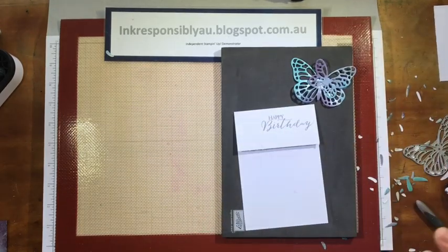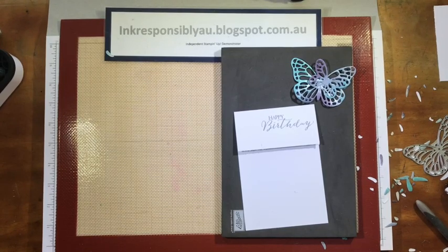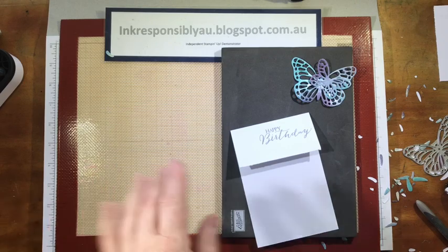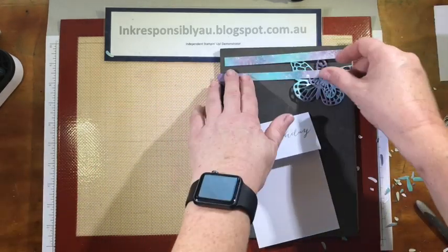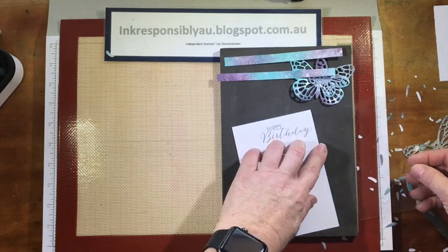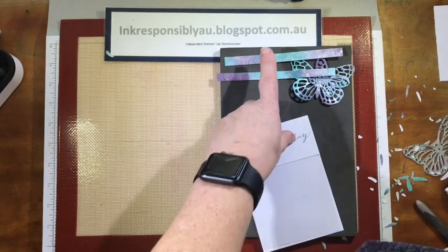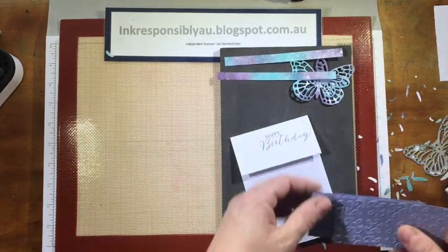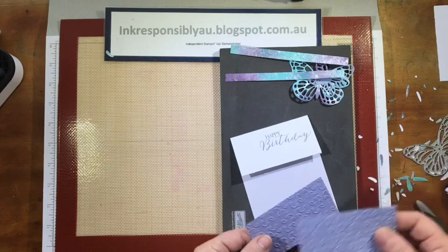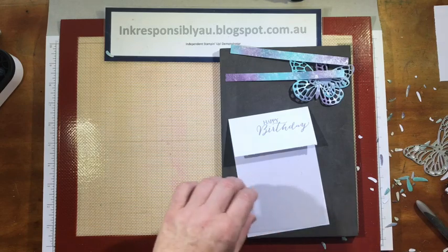Now I've got my butterflies cut. I need to cut a couple of thin strips — these are roughly half an inch wide. I also need a sheet of acetate which is roughly the same size as our card front, and a couple of pieces of colored cardstock. I've chosen Wisteria Wonder, which is one of the colors we've used, and I have dry embossed this with the garden trellis embossing folder.